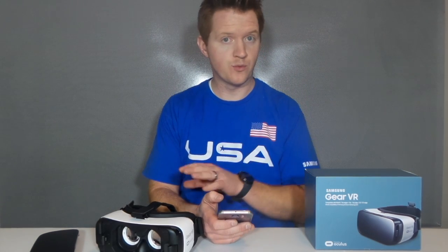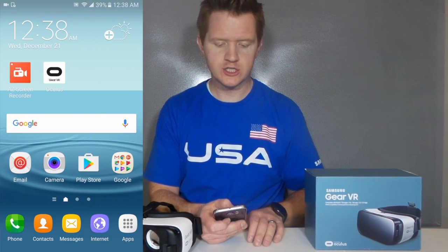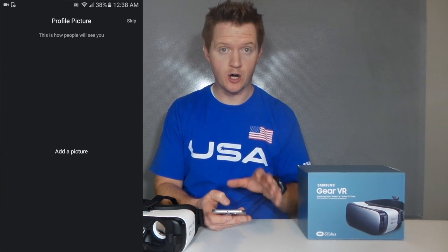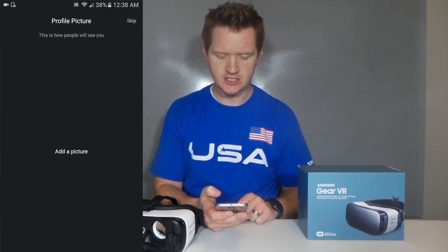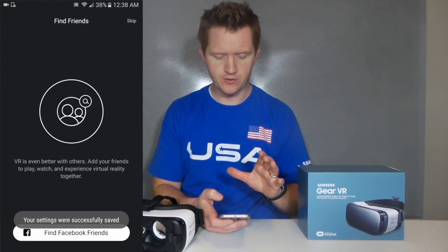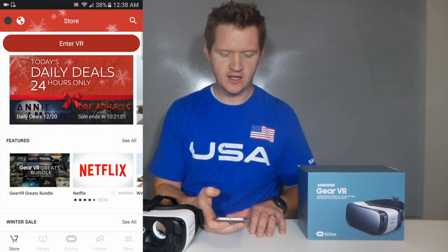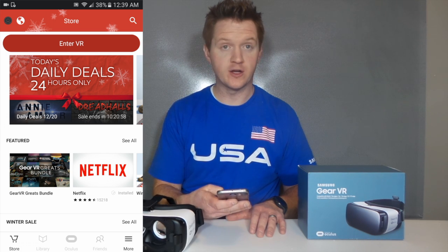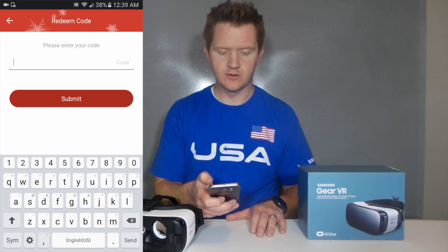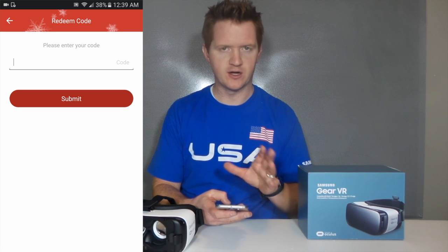You can browse through the Oculus store on the Gear VR menu or you can just load up the Oculus app. The Oculus store will also allow you to go and download new applications. If you've got a gift card that came in the box with your new Gear VR, you want to go through this menu and click on "More" down here in the bottom right corner, and then you can enter your code under "Redeem Code" to get $50 of credit depending on which code you have.